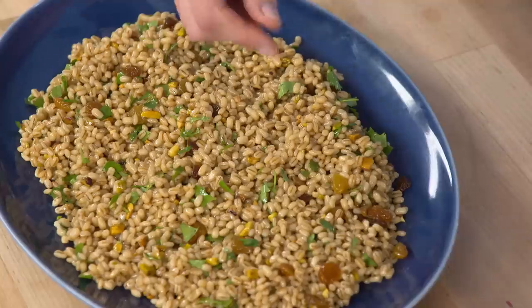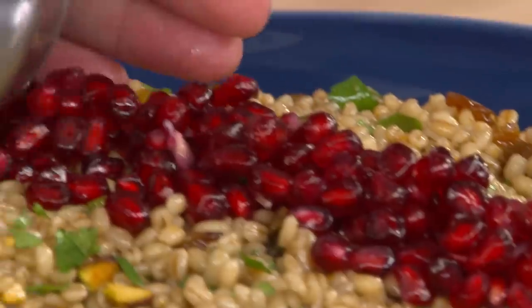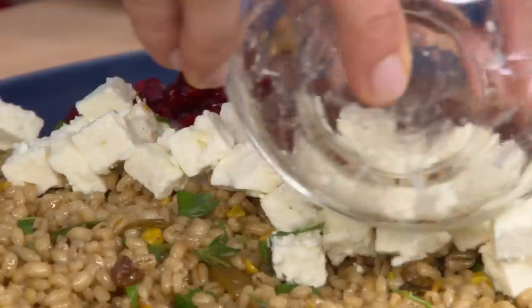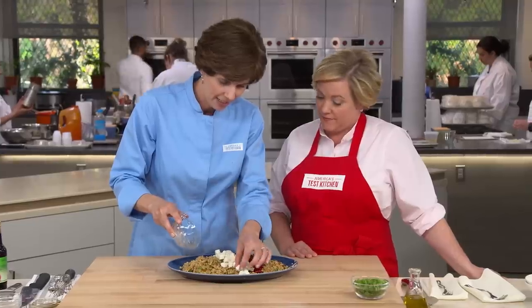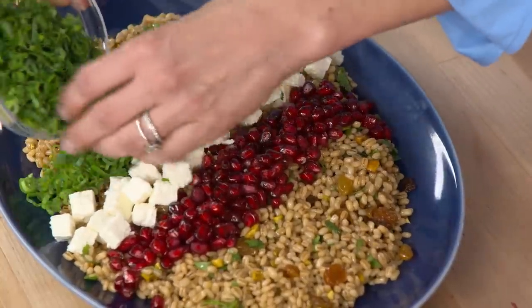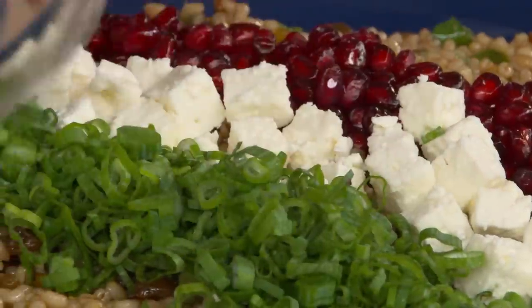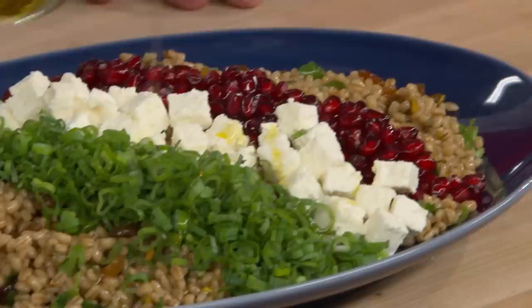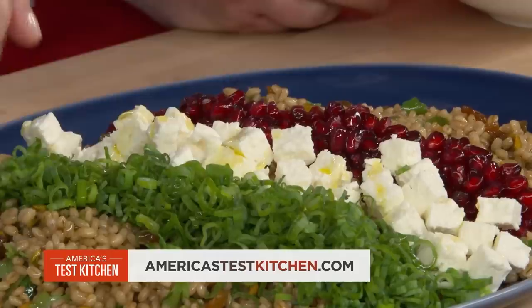Starting with the pomegranate seeds — little gems, they sparkle. Then three ounces of feta — nice and salty, creamy, adds a little bit of richness. Then six scallion greens for a green row — just the greens, not the whites, because the greens are peppery with a nice grassiness, whereas the whites are milder, so we're using the bolder part of the scallion. Finally, a nice little drizzle of olive oil to add a little more richness.